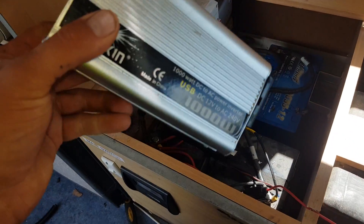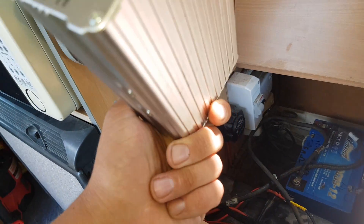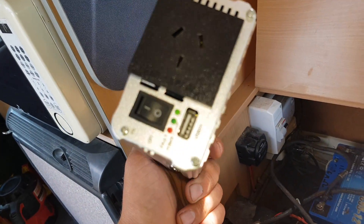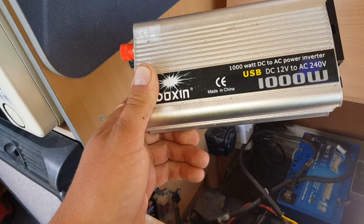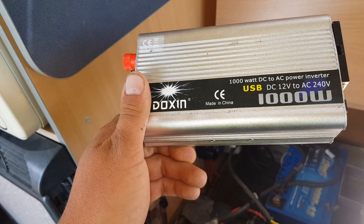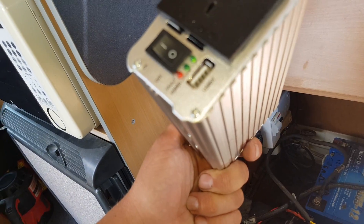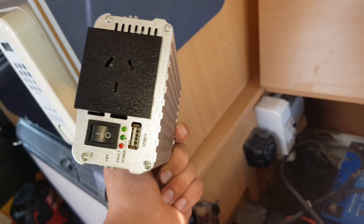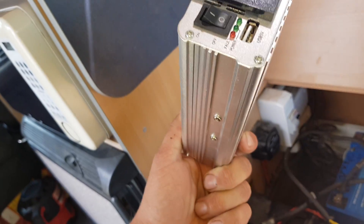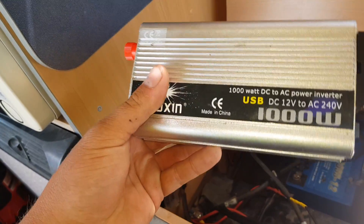G'day YouTube. Bought this off eBay — I'll link it in the video description. Thought I'd try it out and see what happens. It's a 1000 watt modified sine wave inverter. It's got a USB port, a fault light, a power light, and it actually has a proper Australian plug, which is nice. I've got to say that's one up on a lot of inverters.